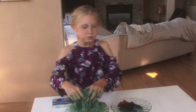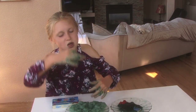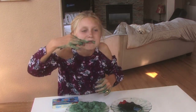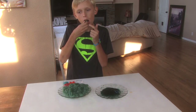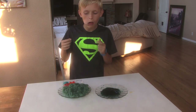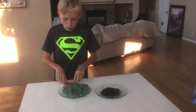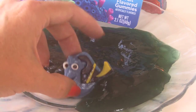Comment below on what edible slime you want us to make in the future. We're going to do a whole series for Halloween. Be sure to subscribe, turn on those post notifications, give us a thumbs up, and make sure you share this video. We really want to reach 200,000 subscribers — we're at 100,000 and we know we're going to have to push ahead, but we'd really love your help. Thanks so much for watching. Have a great day.